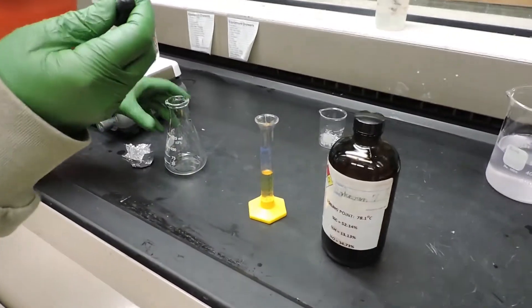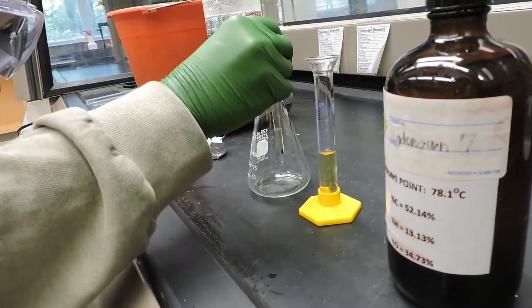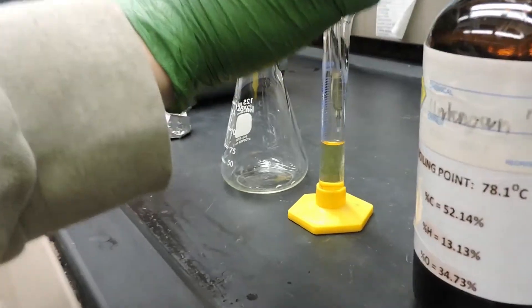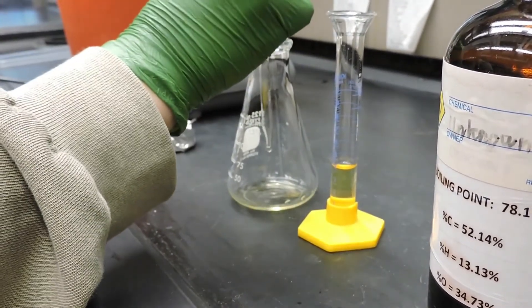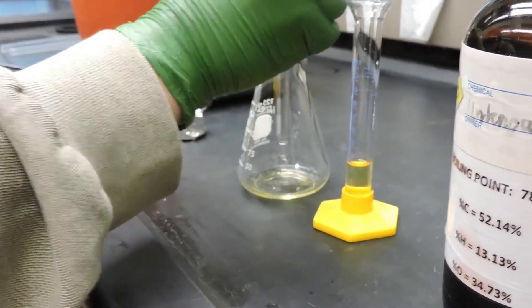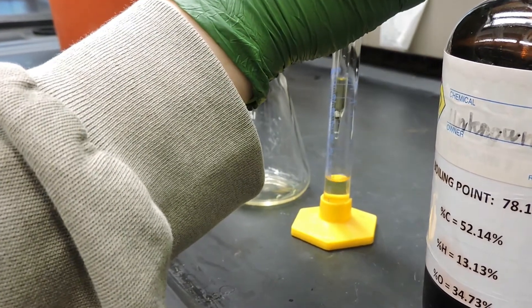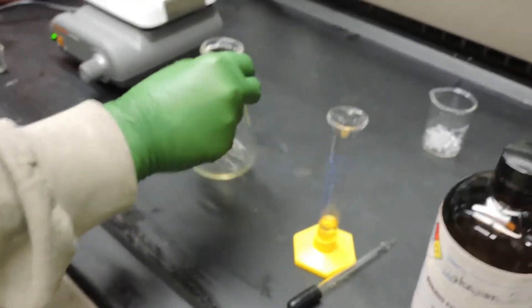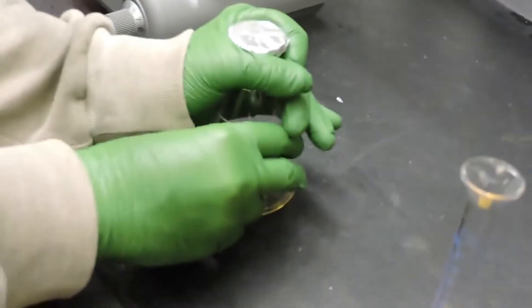We'll take our unknown liquid and introduce it to our pre-weighed Erlenmeyer flask. Now that the unknown liquid is in the flask, we'll cover it with our aluminum foil and poke a hole in the top to release excess vapor as we heat it in our hot water bath.